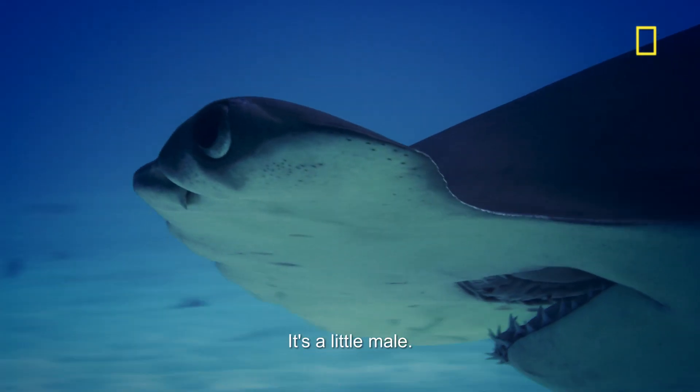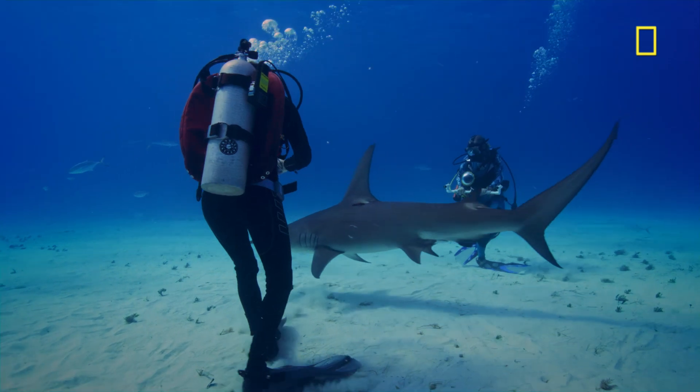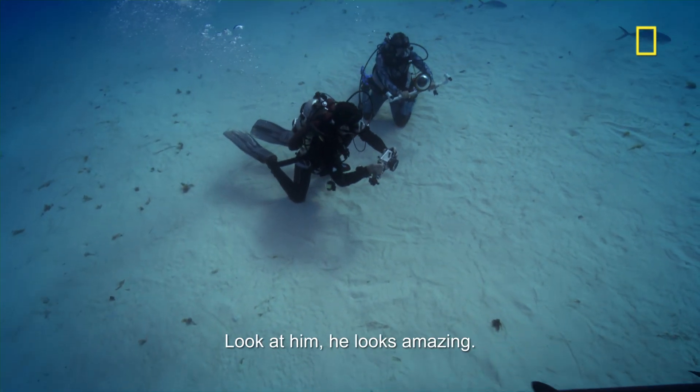We've got a great hammerhead for the little male. After a really slow start, we finally had some really great action. The hammerhead — look at him, he looks amazing.